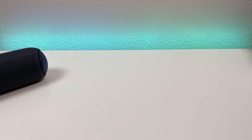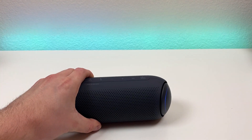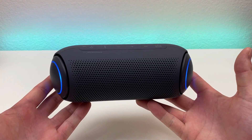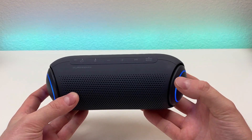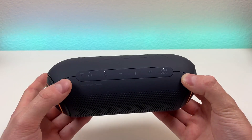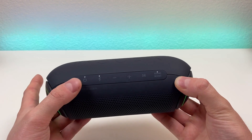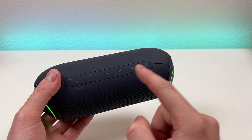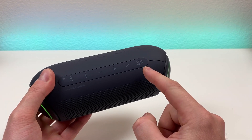Let's put the box off to the side and take a closer look at the actual speaker itself. The form factor of the speaker is nice and sleek — I think it looks really good overall. Now up top here, we do get a variety of different buttons. We have a battery indicator light, we have the power button, we have the Bluetooth pairing button, we have volume down, volume up, play/pause, and the sound boost button.